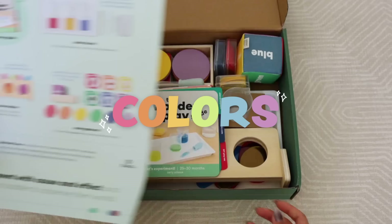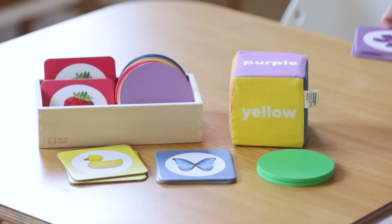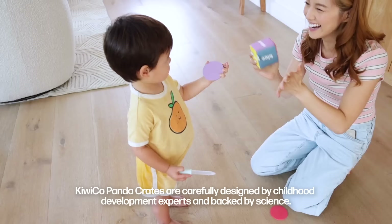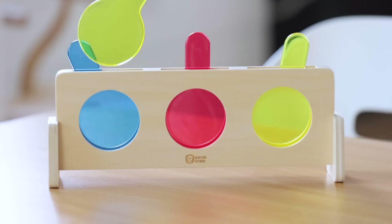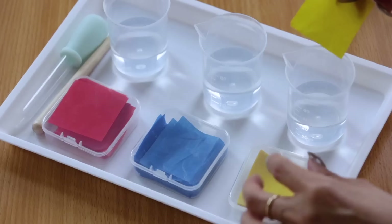For this panda crate, the theme is colors! If you're an info junkie like me, you're going to love the cards that explain what exactly is happening and what these activities are meant to do. First, we have this cute little color matching game so Lennon can practice coordination and matching. Next up, we have this color station which explores mixing with transparent paddles and a sturdy wood stand. Each product is designed with high quality materials so it's got longevity — this will also be a cute hand-me-down for my niece.